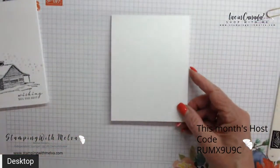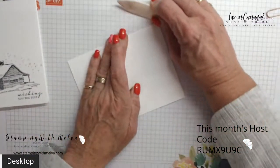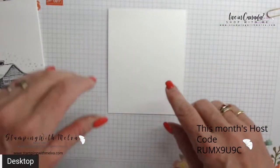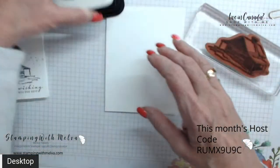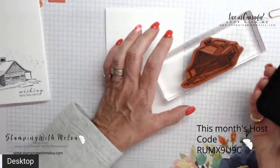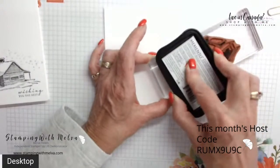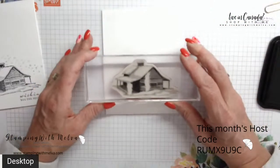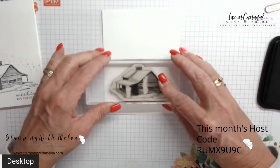I've got a piece of thick basic white cardstock that is four and a quarter by eleven. I'm going to give it a really good crease so it folds nicely. I've got my cabin stamp here and I'm using a tuxedo black memento. When I've got a big block like this — or the one with my trees — I tend to ink it up from the top; I just find it easier to make sure I get good coverage.